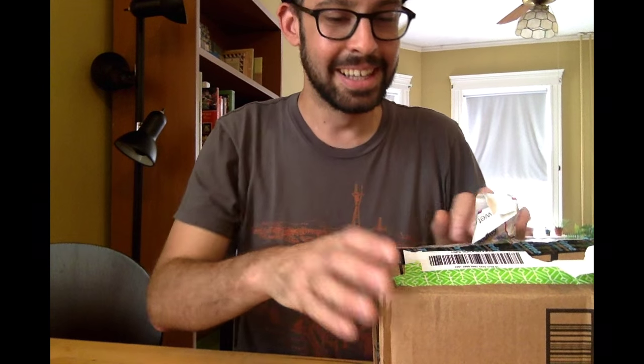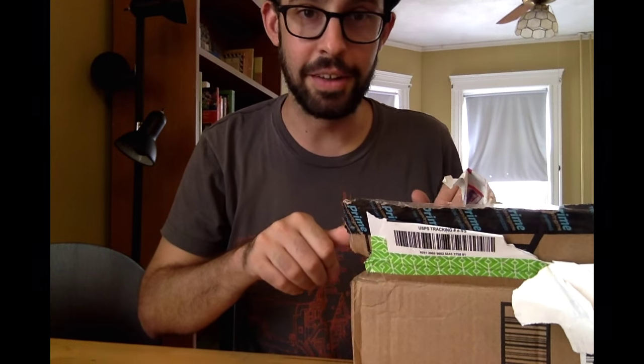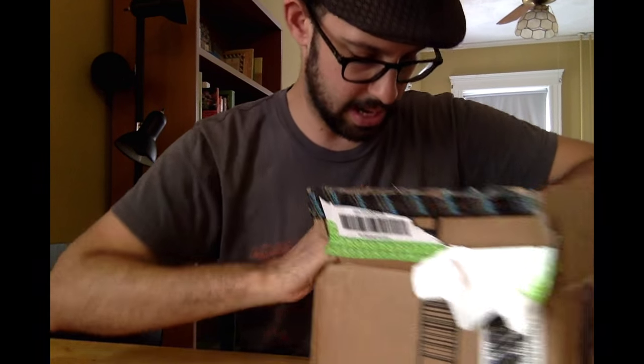I've never won anything on Twitter before, and I'd actually never heard of this company, T.Ave, before. So their social media campaign worked, because not only did I win something, and now I know about the company, but I'm also now showing other people on the Internet about it. So I'm just going to open it up and show you what I got.